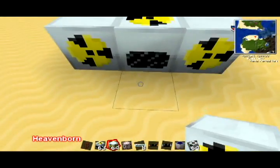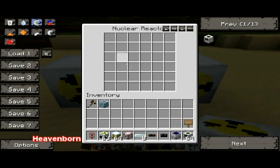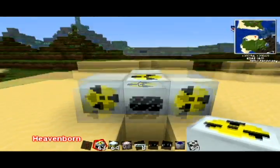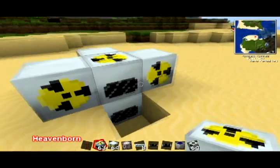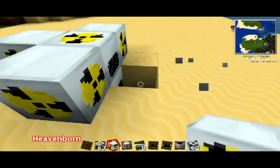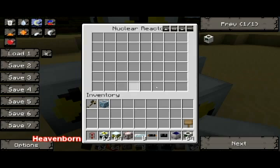What this will do is, on the inside, when you right-click on the nuclear reactor, you'll see this area. That's where you place the uranium cells and the coolant cells that give it power. As you add more of these reactor chambers to it, it'll actually expand the area, giving you more space to put things in.